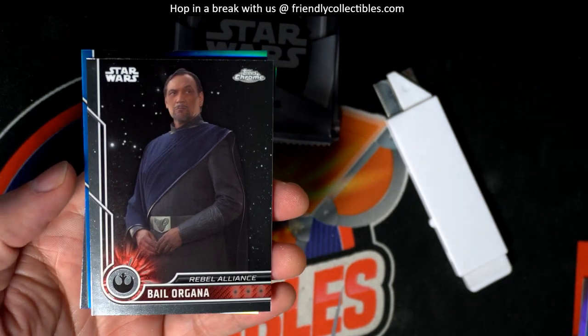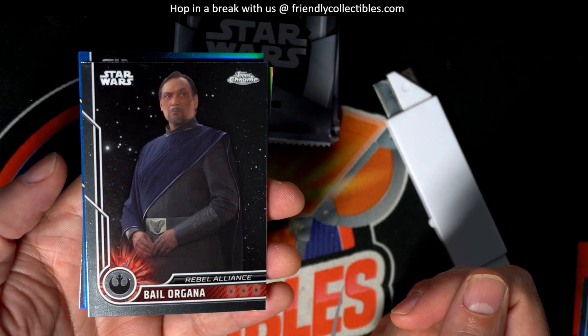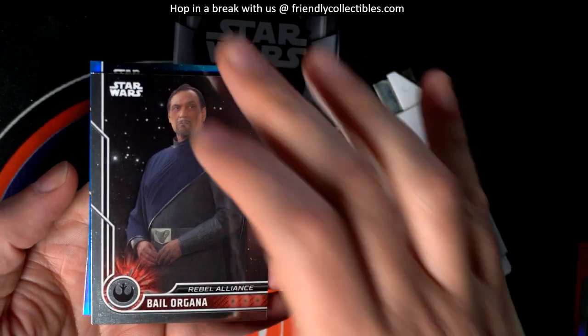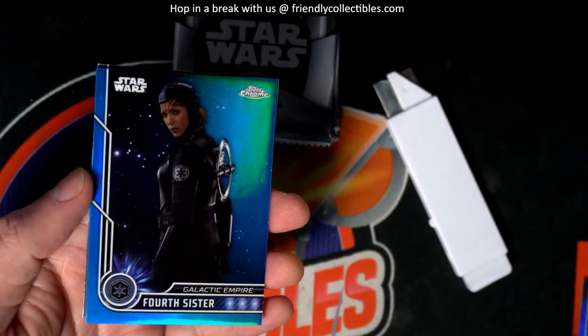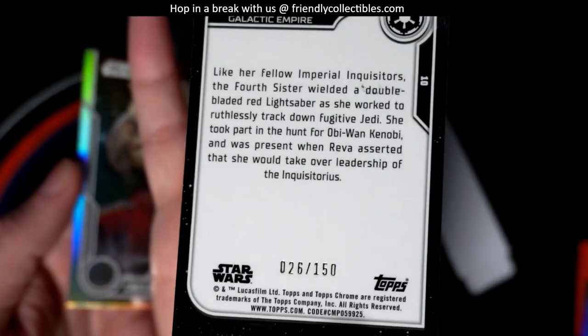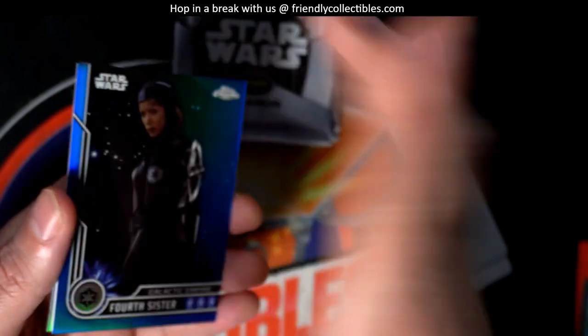Come on, treasure! I see blue — is it a blue autograph? I think it's blue. I think it's some kind of parallel back here. Ho! Fourth Sister, number two hundred and fifty. Nice. Parallel.